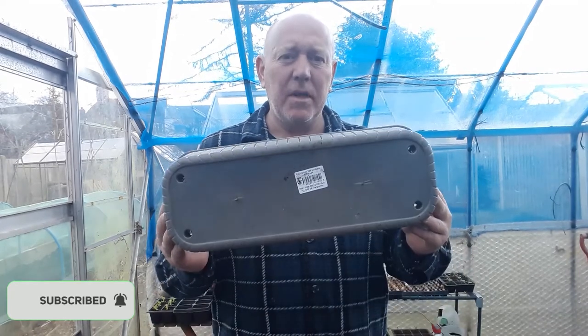It's another windy day today outside so we're back in the greenhouse and we're going to plant some spring onions in one of these.